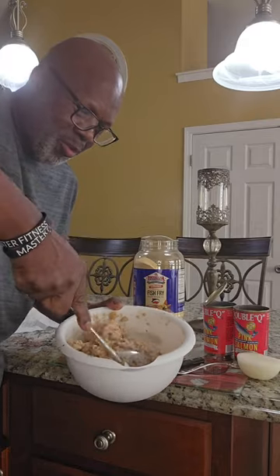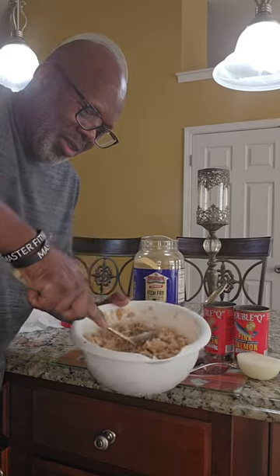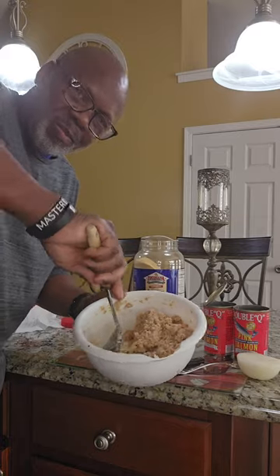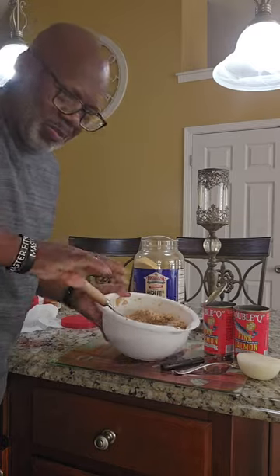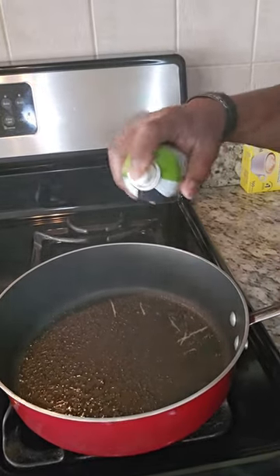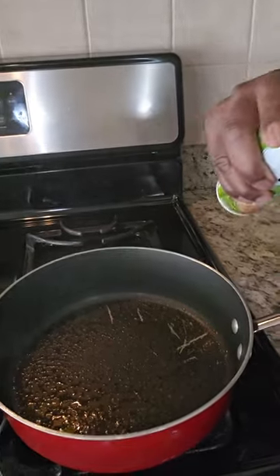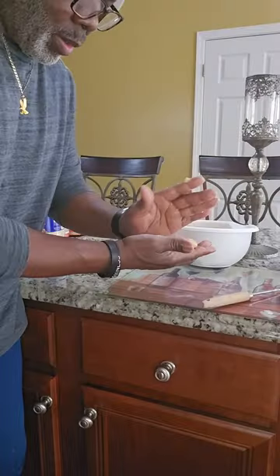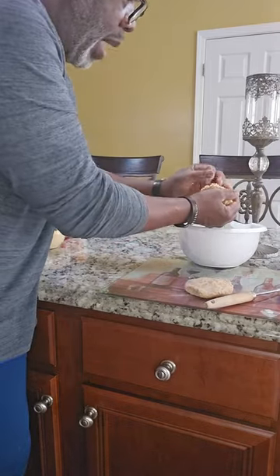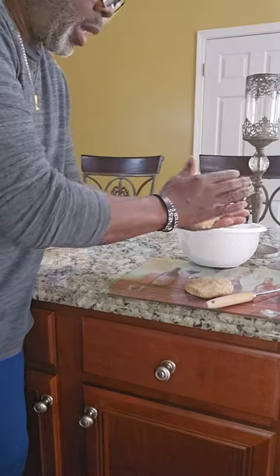Ready for that frying pan here real soon. We're going to cook them in some olive oil in the frying pan — going to go with a little bit of olive oil to cook the patties in. Let's get the patties ready now, get those patties made up. Should get at least about a good eight out of here.